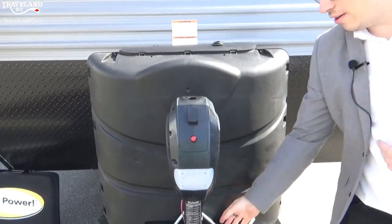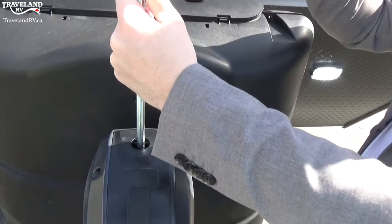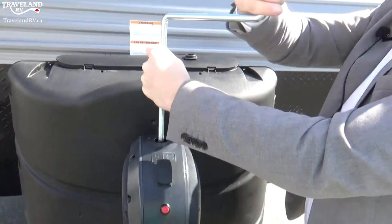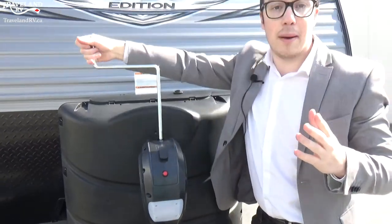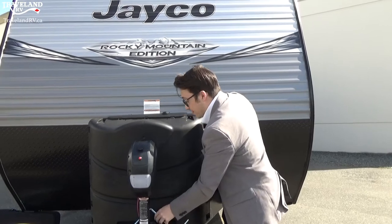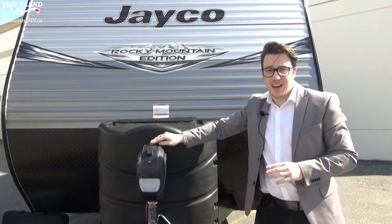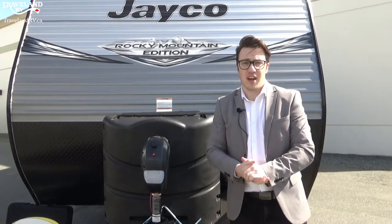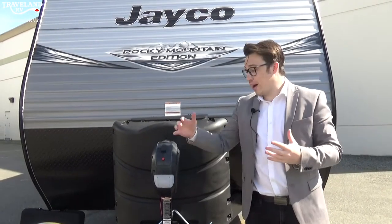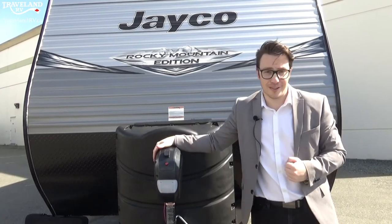This hole right here has a manual crank so you can actually crank this up and down in case you don't have battery power or no plug-in — makes it super easy. You may have a different setup; you may even have a manual crank. This manual crank is super easy to work and you can always upgrade to this electric jack if you like to make your life a little easier.